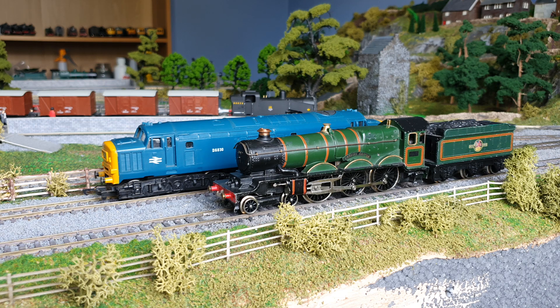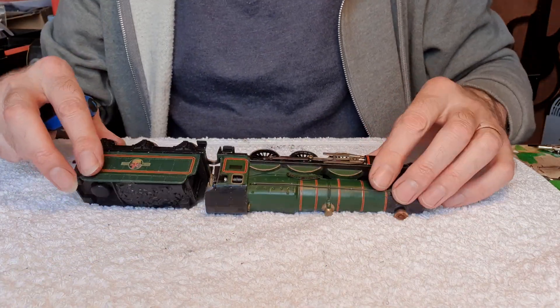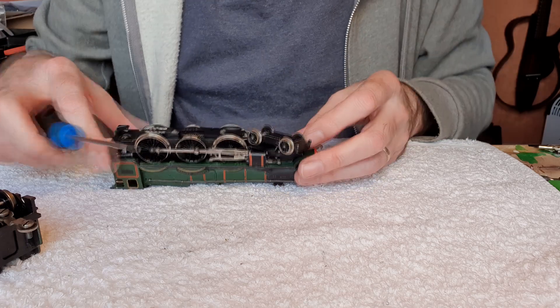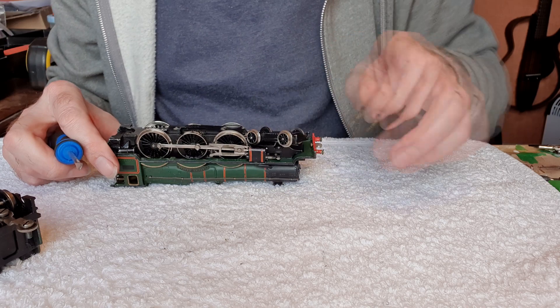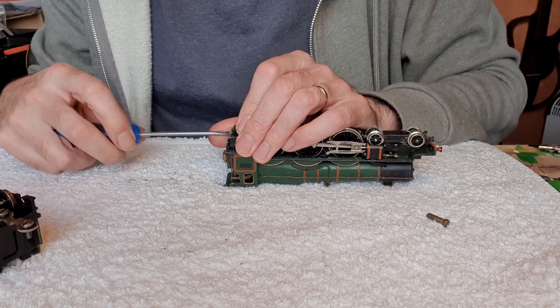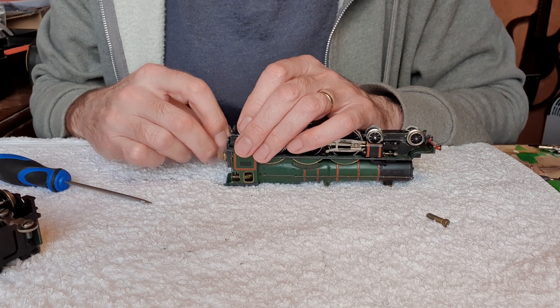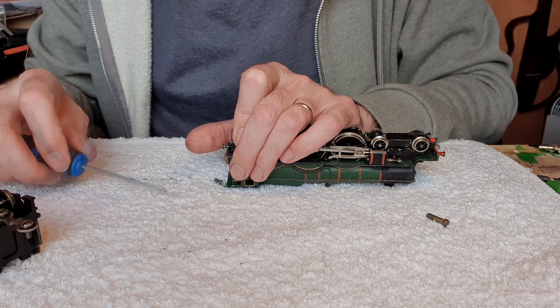I'll do the Cardiff Castle first and we'll see how that goes, and then we'll do the Class 37. Let's get the Cardiff Castle to the bench. To re-magnetize this, I'm obviously going to have to get into the motor, so we shall take the tender off and then we'll take the body off. It was sent away to Hornby in the 1970s and given a new set of wheels and a service. They may well have fitted a new magnet then, but this still does run absolutely fine.